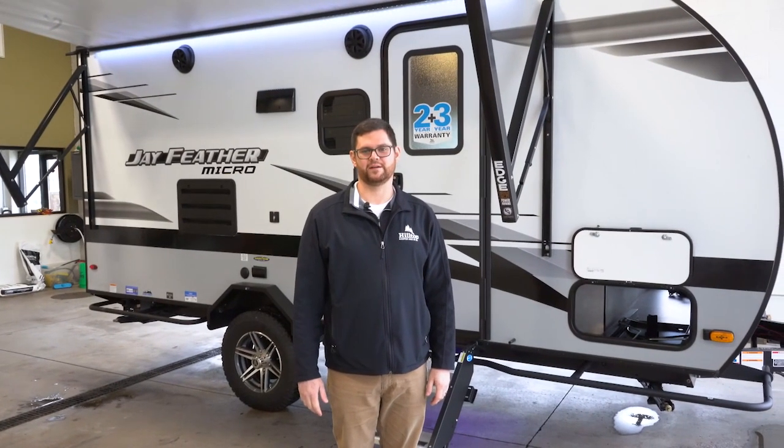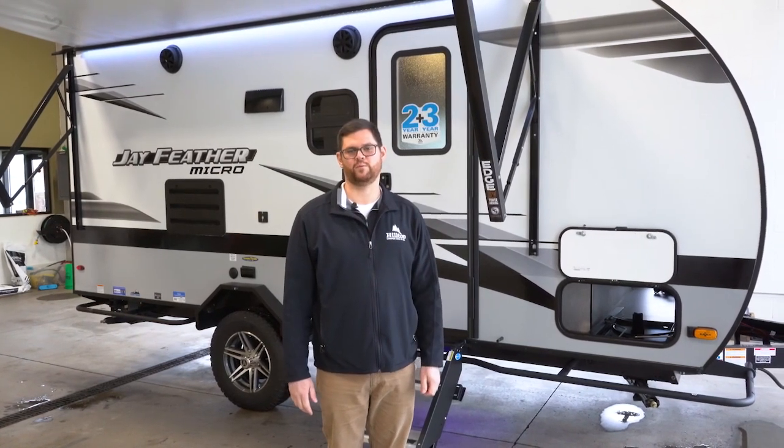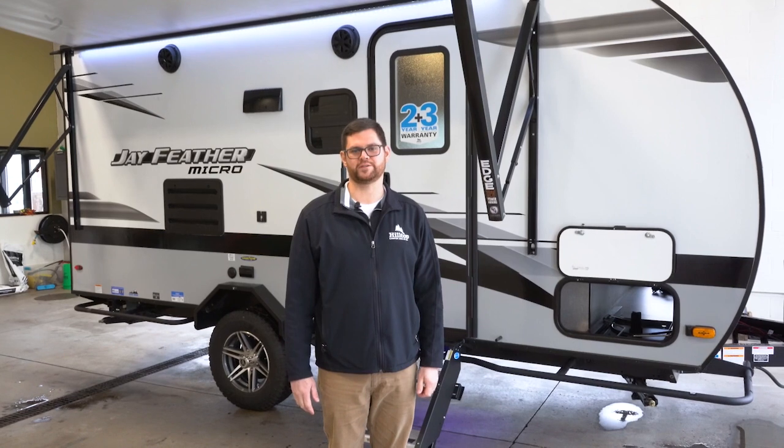Hi, I'm Joe with Hilltop Camper here at our friendly Minnesota location, and today we're going to go over the Jayfeather Micro 171BH.